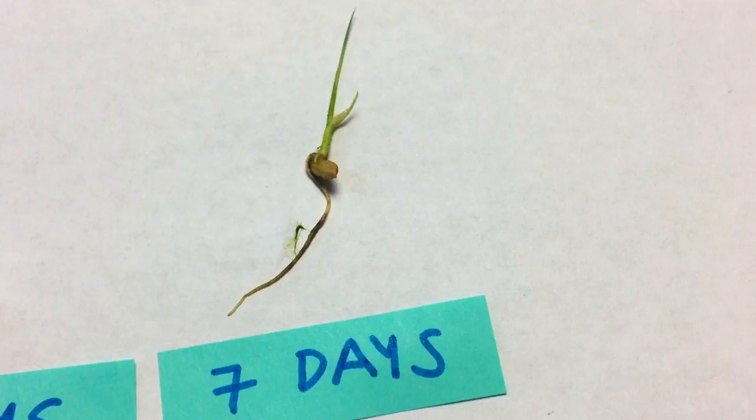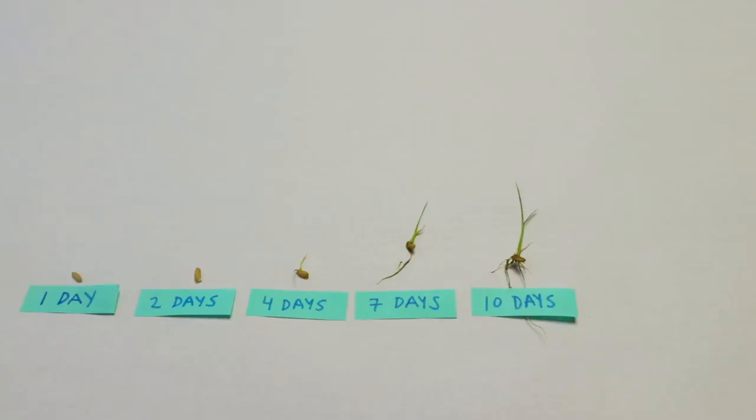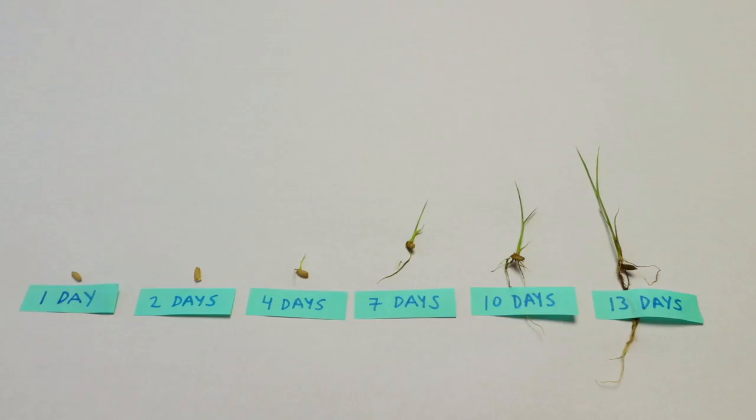At ten days the second leaf has grown to an inch long and unfurrowed. A root system is forming with the seminal root stretching an inch and a half long. At thirteen days the third leaf has emerged and grown an inch and a quarter long, while several roots are two inches long.